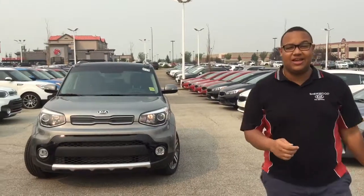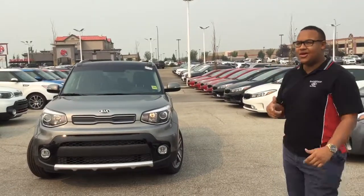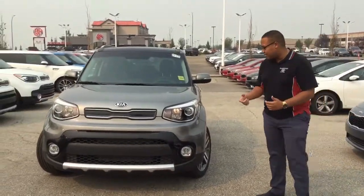How's it going Penny? Scott here at Shurikia. Just wanted to show you an example of one of our beautiful Souls here on the lot. This is the 2018 EX Premium Soul — come take a look at this guy.